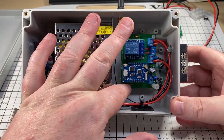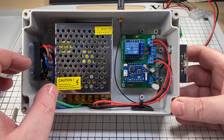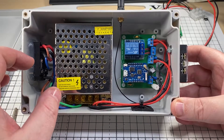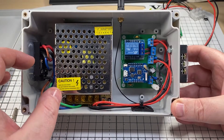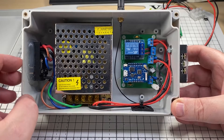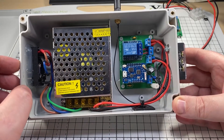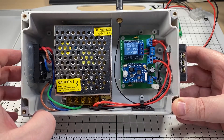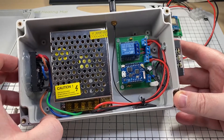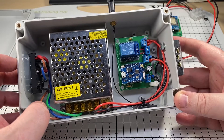I do have some of these boards left, so if you're in the UK and you're interested, drop me a message and we may be able to sort you out. They are in limited supply, so if I do get enough demand to make them again, I can get some more made at JLCPCB. But as it stands at the moment, I've probably got maybe 10 spare.